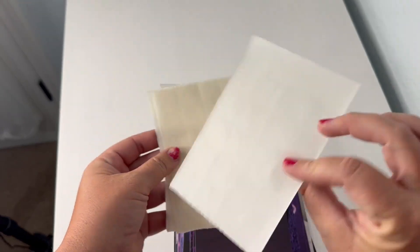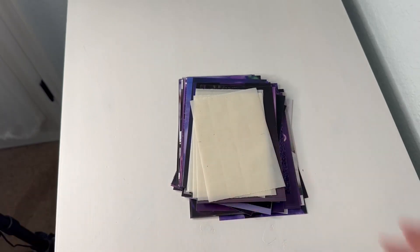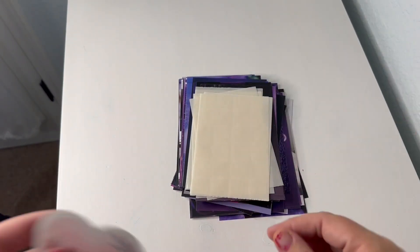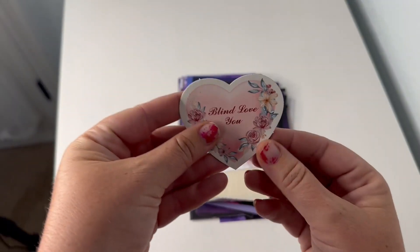This product also comes with double-sided clear stickers, which is going to make it easy to install. And here are some more stickers — lots of stickers, plenty, all you could need. And of course their card is in there.